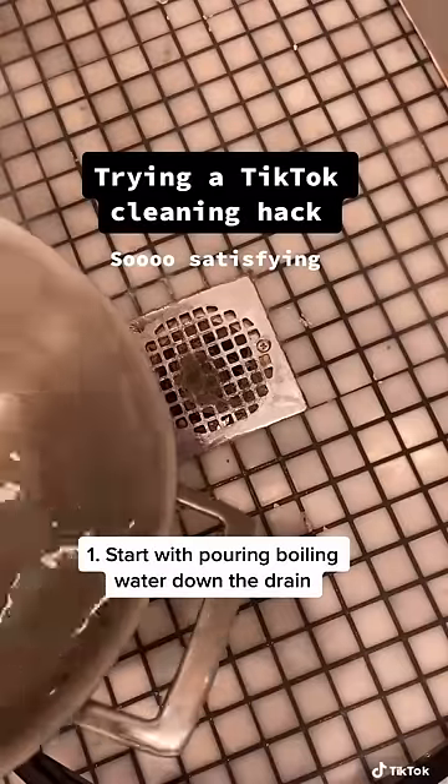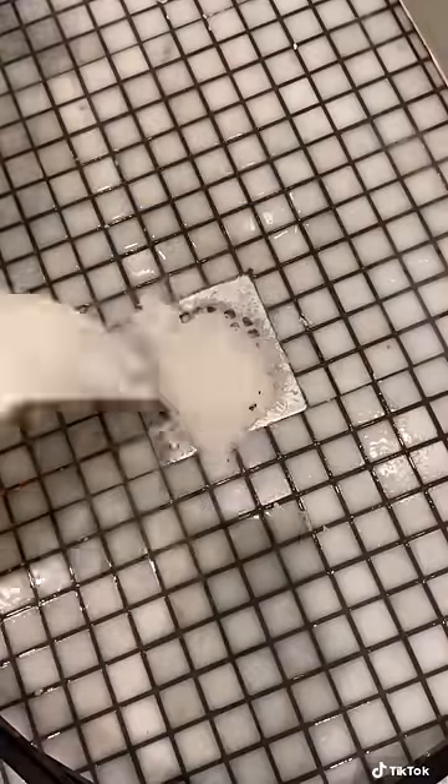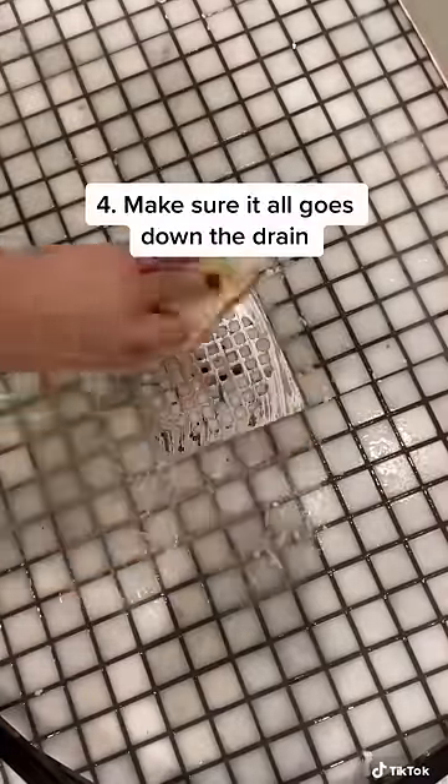Trying a TikTok cleaning hack. Start with boiling water down the drain, a half a cup of baking soda, a quarter cup of salt — make sure it all goes down the drain.